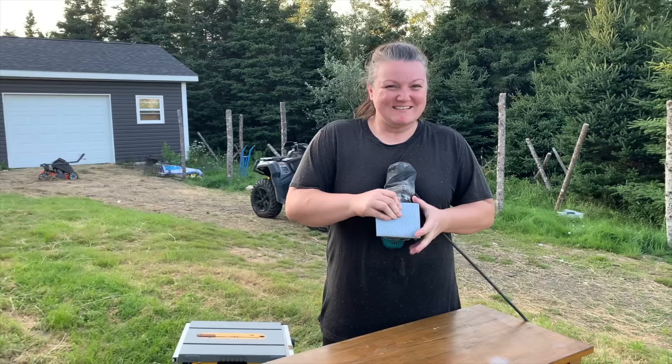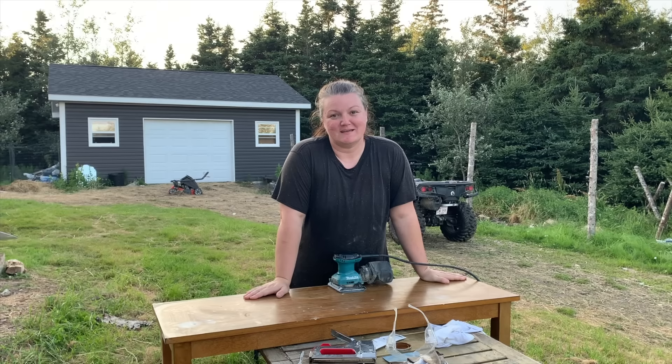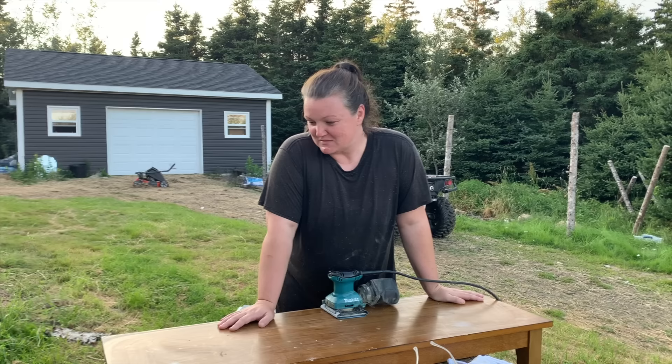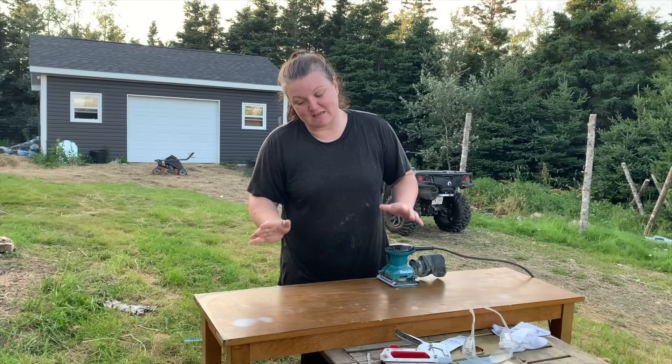We're upholstering the bench I ruined with a teacup. I love refinishing furniture, so it's about time I did another piece. I have a couple in the garage I'm excited to get to eventually, but today we're going to fingers-crossed pray that this bench is solid wood. I think it is, but I've been tricked before.